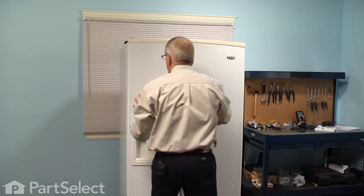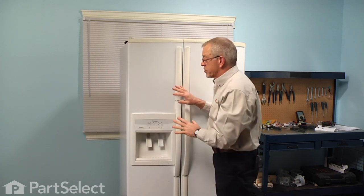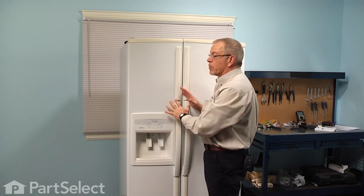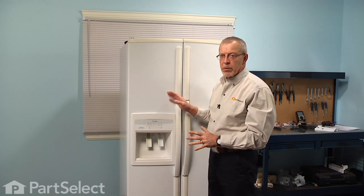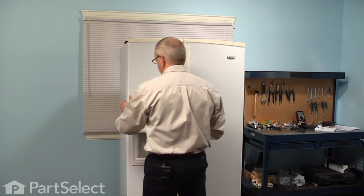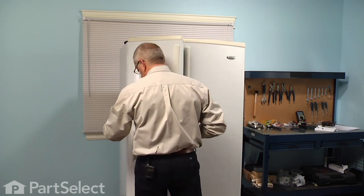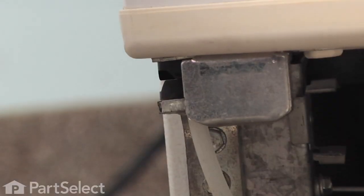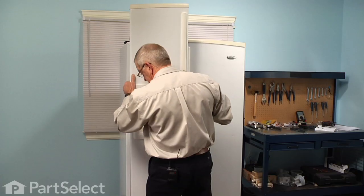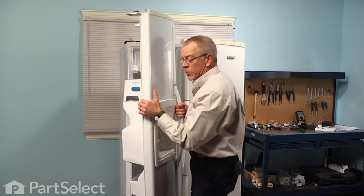Before we take the door off of the refrigerator we should ensure that we've removed all the items from the bins. We're just going to take that door and set it on a suitable work surface where we can change the door closer cam. We'll simply lift up on the door, gently pull that tubing through the hole in the bottom, and then set the door aside.